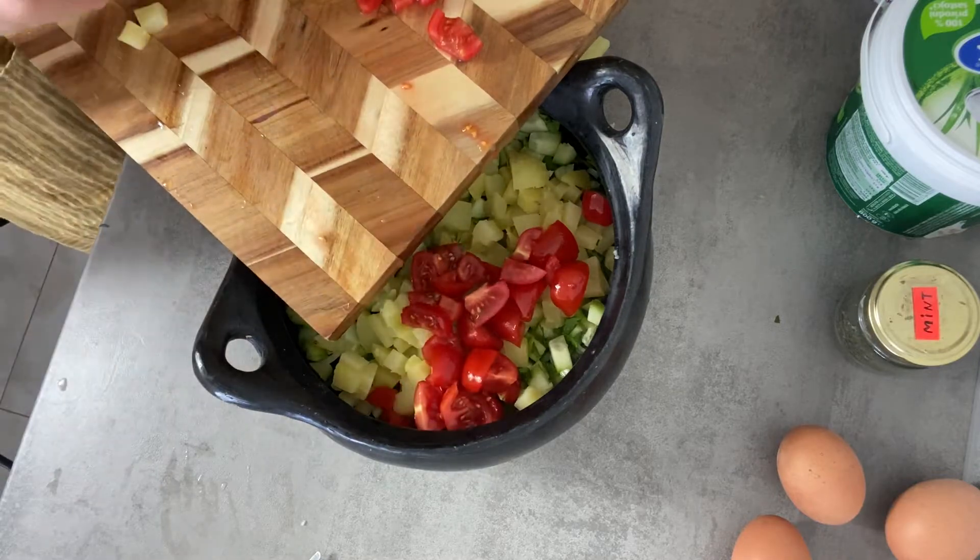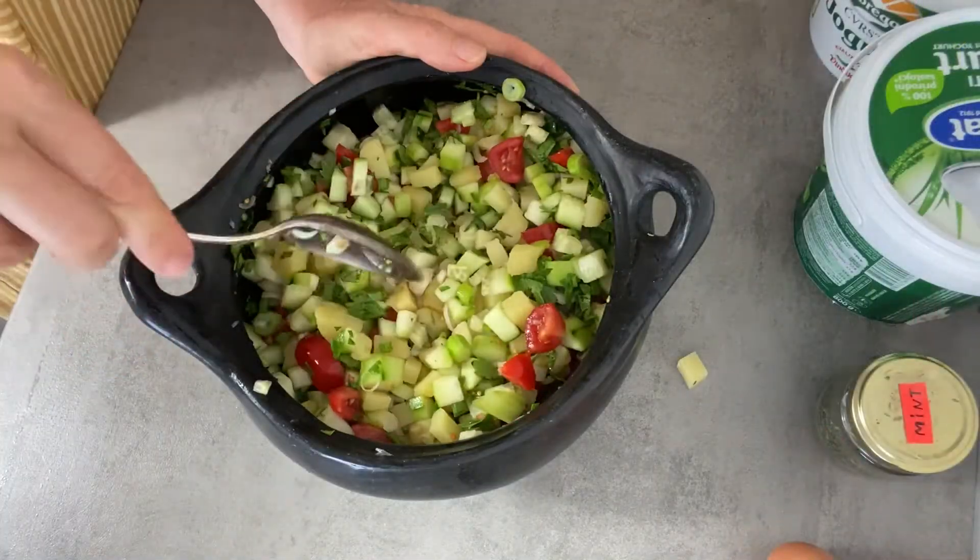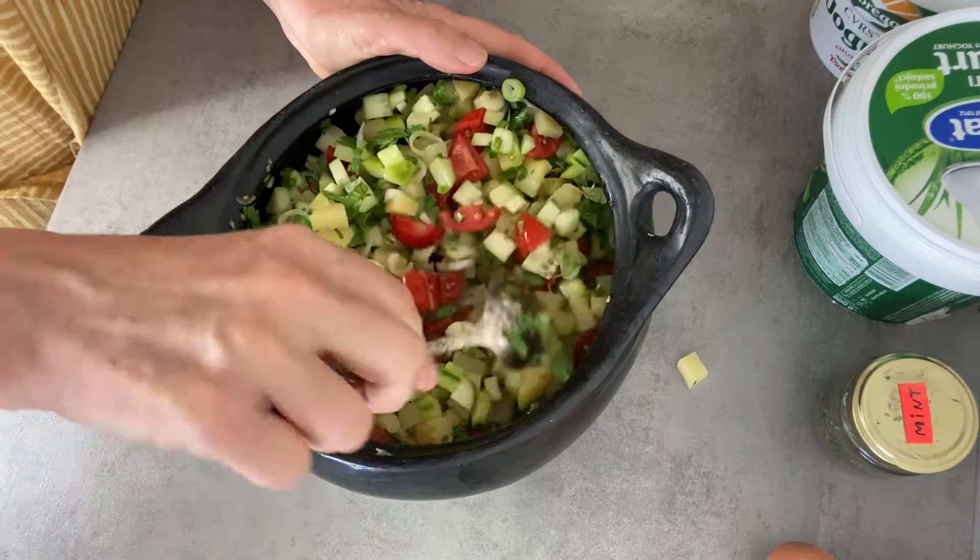Once ready, put your soup in the fridge. Eat it very cold — it keeps very well for a few days.